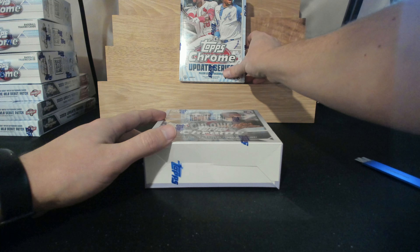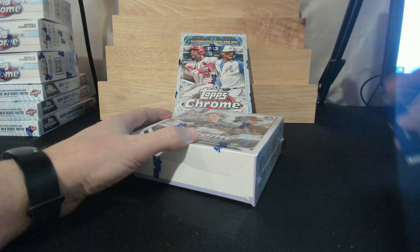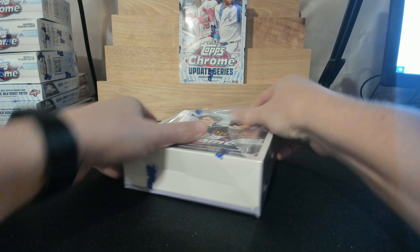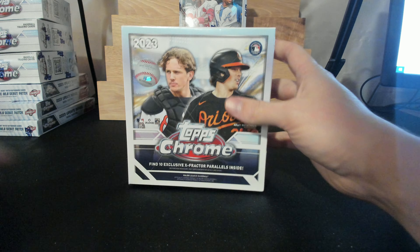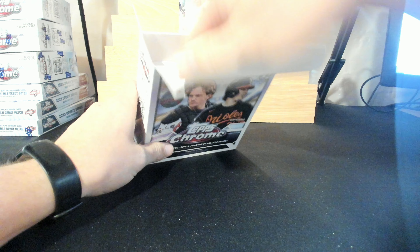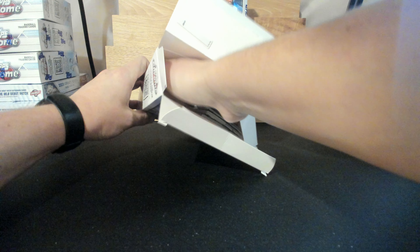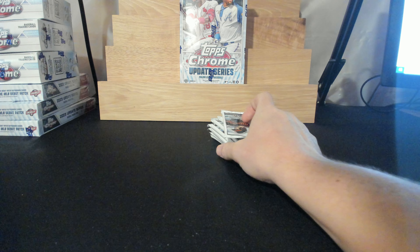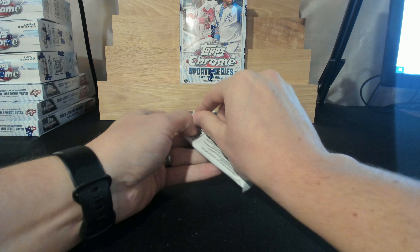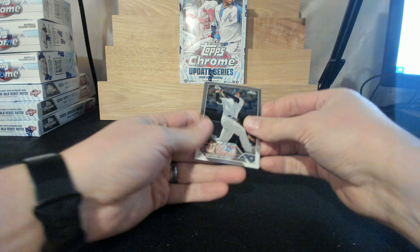We'll start with the mega box here and then get into the hobby box after. Good luck everyone — this box doesn't want to stay up there, there we go. Let's get some fire!